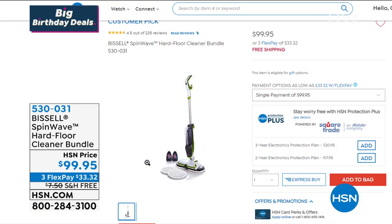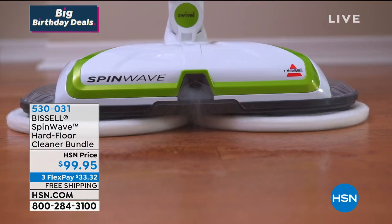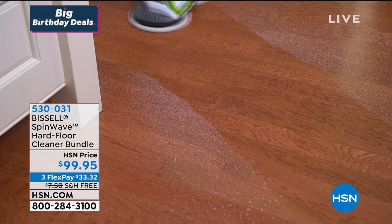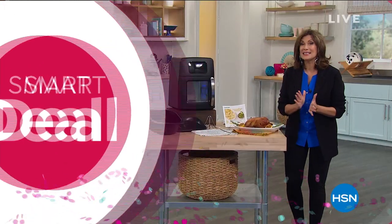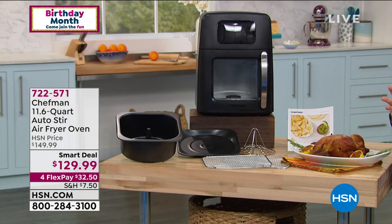Coming up is another way for you to clean — this is from Bissell, one of the biggest names in cleaning. This is our Spin Wave, a hard floor cleaner bundle we're offering today at $99.95. It works beautifully, putting almost a polish on the floor when you run it over. Three flex payments, and free shipping and handling to your front door. But first — I have become a little obsessed with air fryers, and what we have here is not just another air fryer, we have an air fryer oven from Chef Man.